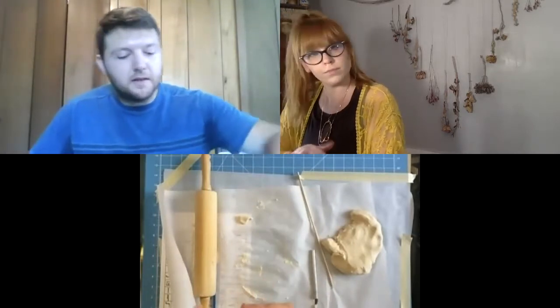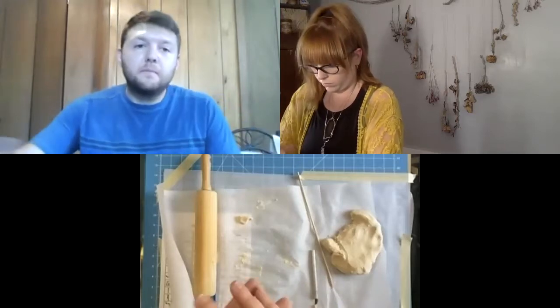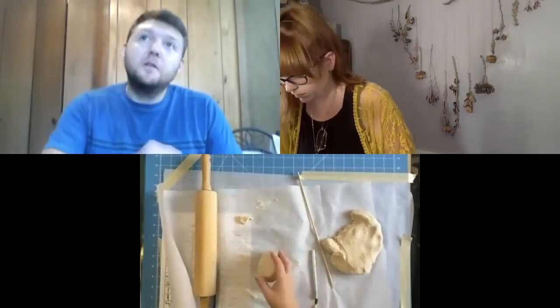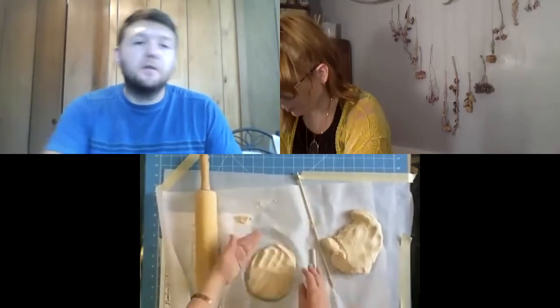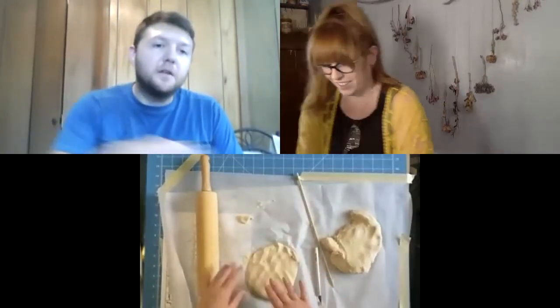One theory about clay tablets is that they were used because if scribes messed up, or if it was something temporary like taking ledgers for transport or tax documents, it could just easily be wetted again, erased, and then started over.